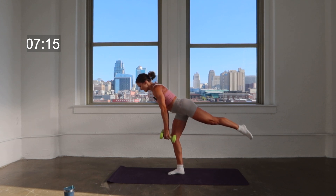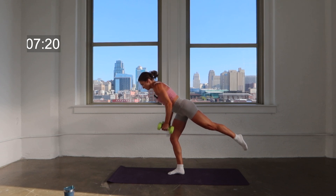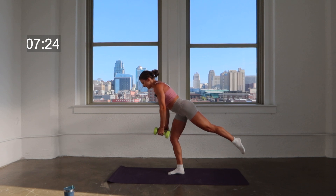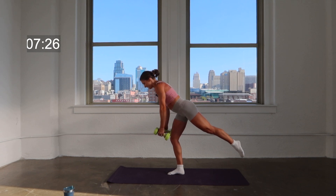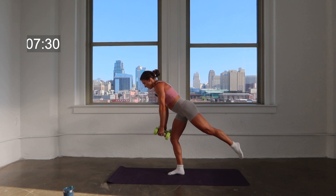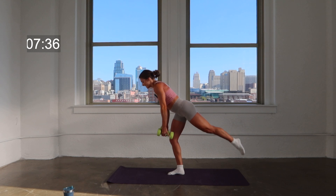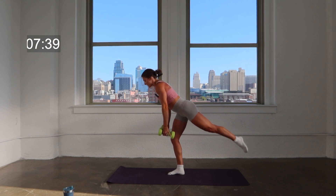Hold that lean. You're going to bring those elbows back behind you — row, release, row, release. Isometric hold with that upper body and lower body. Here's four, three, two, one. Hold it low, lift that foot — lift, lift. This is where you finish. Finish strong right here. Keep that back nice and strong.